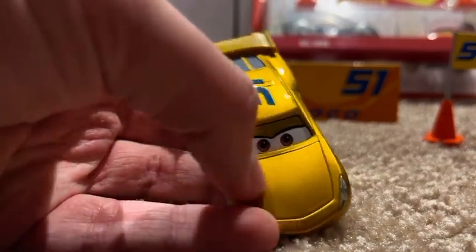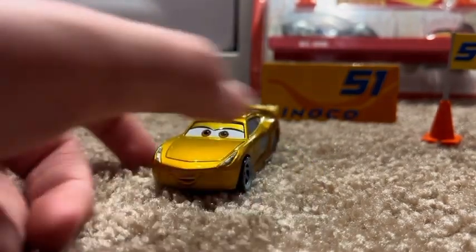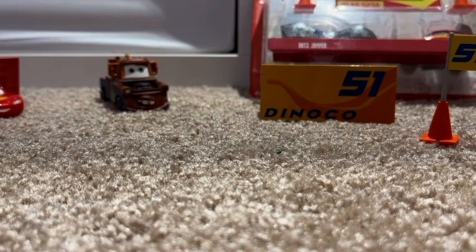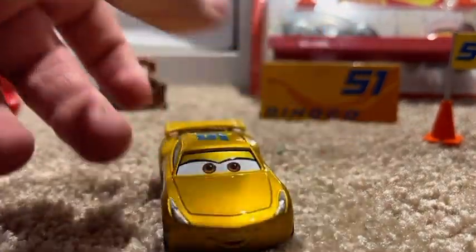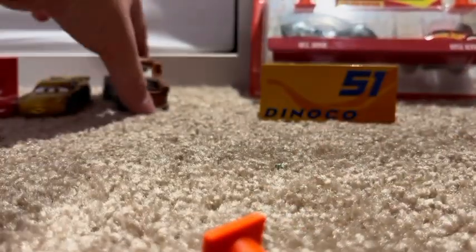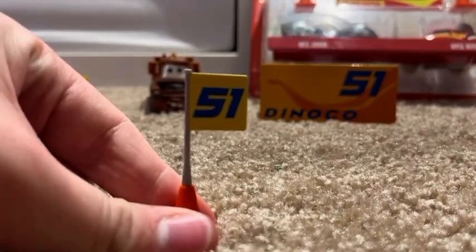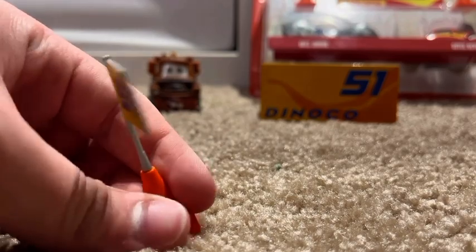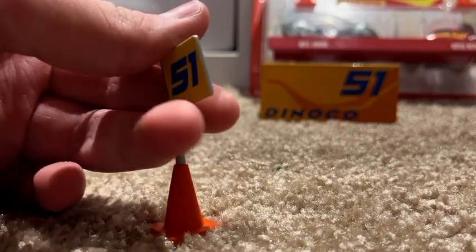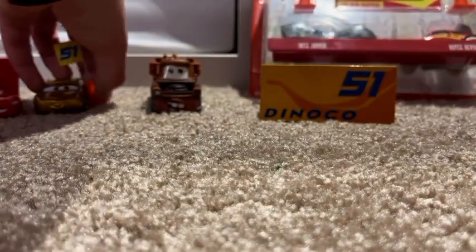There's no Dinoco logo right here on the hood, which is kind of odd. There is 51 on the hood though. Here is the little traffic cone — it's the traffic cone — with the flag that has 51 on it, and I like it very much. Let me get that Cruz over here. And then the Dinoco logo on the flag — 51. That's the color Cruz normally is.